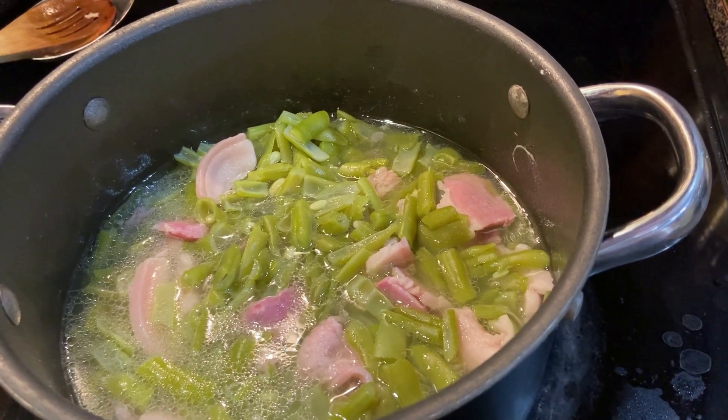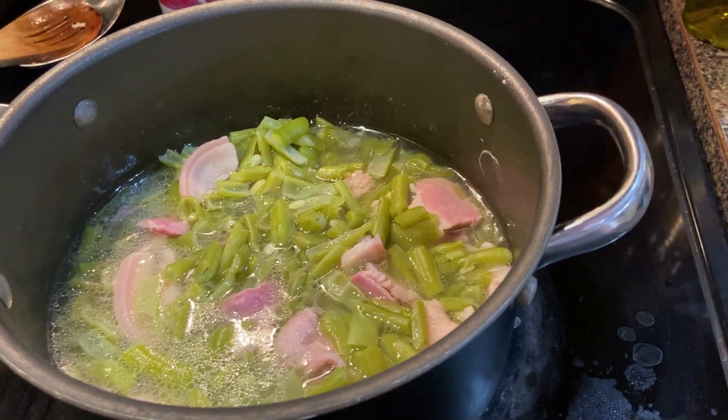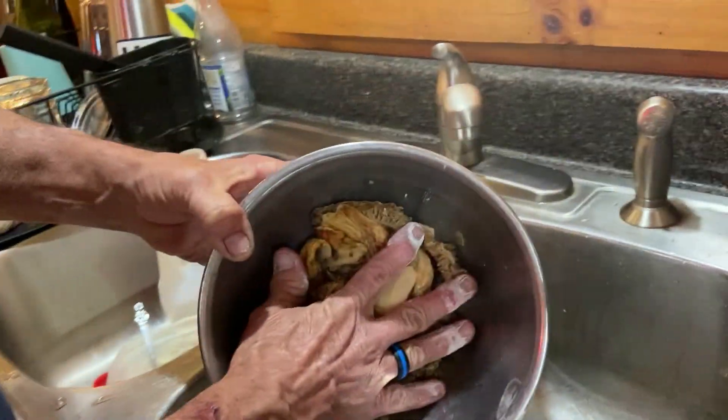They've been cooking almost an hour and they still got a ways to go yet. We've got maybe a good quart of dryland fish.